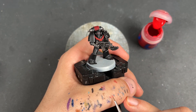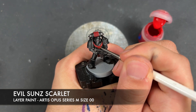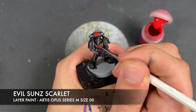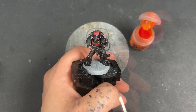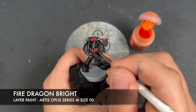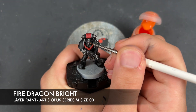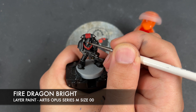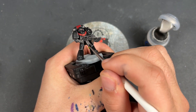So with that done, all of our black details are now finished. So what we're going to do is we're going to take some thinned down Evil Sun Scarlet — I'm going to use this to highlight all of our red. With that Evil Sun Scarlet applied, we then take some Fire Dragon Bright and add this to the corners. We're also going to add a little highlight on the eye lenses. And so with that done, we've just got one last thing to do which is to highlight all of our silver.